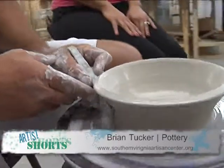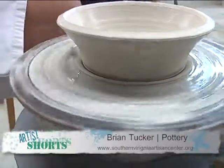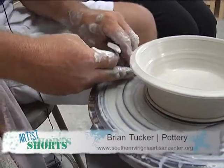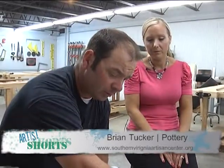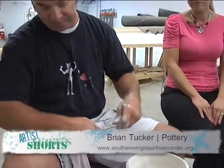Could beginner students, the first time working with clay, do this bowl? I would say by the end of the class, they could, absolutely. The first thing they're really going to learn once they get into the wheel throwing process is to center the clay — and that's the key. Once you get the clay centered, it's pretty much up to your imagination what you can do with the clay itself. It's hard to wrestle something that's completely out of center, and that's exactly what you'd be doing — wrestling with it.